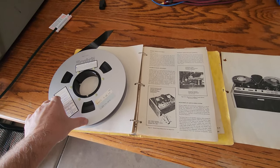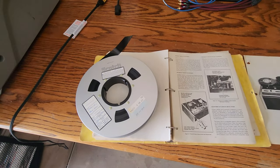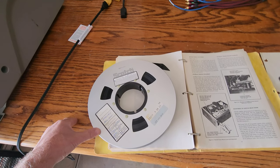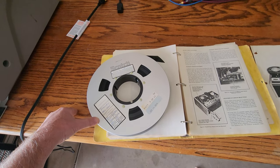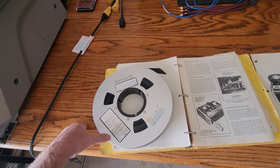Good afternoon everybody on YouTube. This is Rick Thomas from Obsolete Video Services. This is a part two to the video I just posted about the Ampex 1-inch tapes, which came from NASA. These are black and white tapes, as I spoke in the previous video.